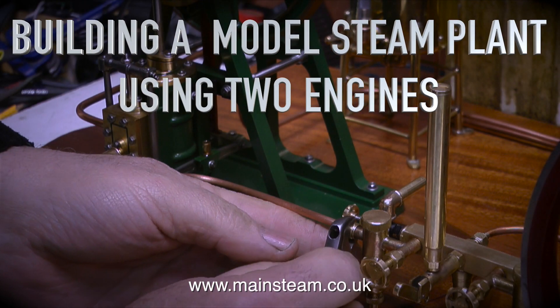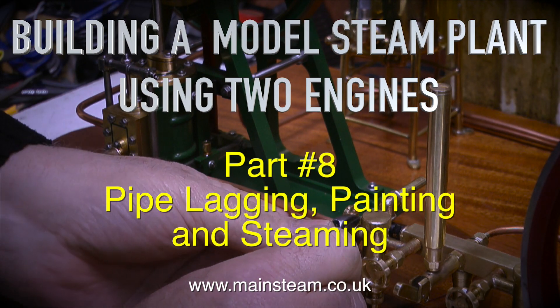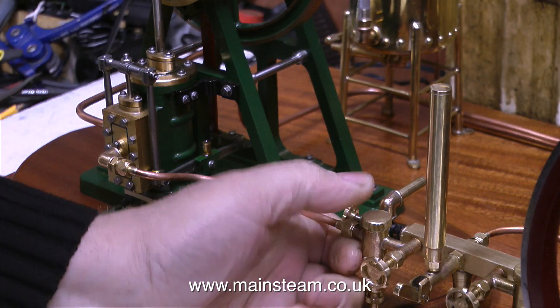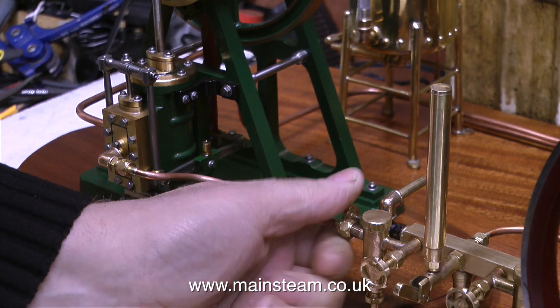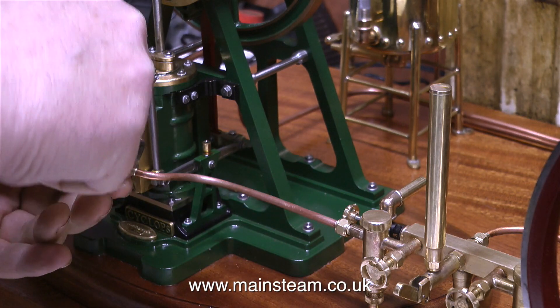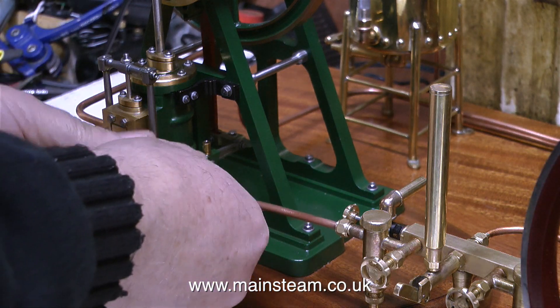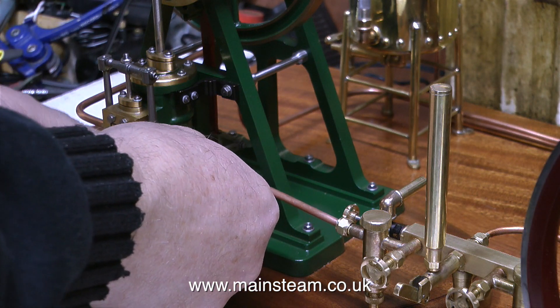Building a model steam plant using two engines, part 8: pipe lagging, painting, and steaming. The good news is there's not much pipe lagging in this video and not much painting either, but there's a lot of steaming. Before the steaming there's a small amount of work to do, but I use the term 'work' very loosely because I enjoy doing this.